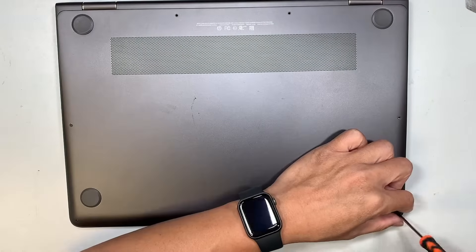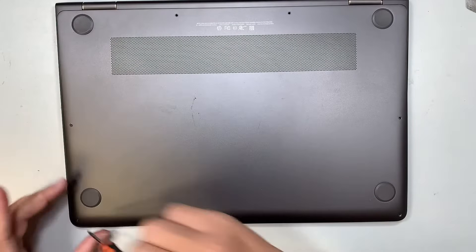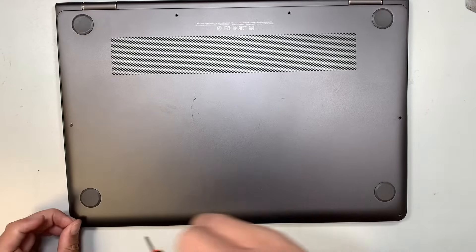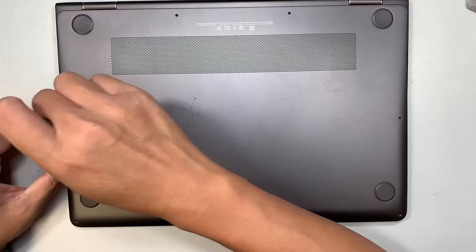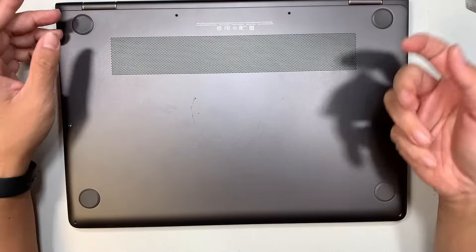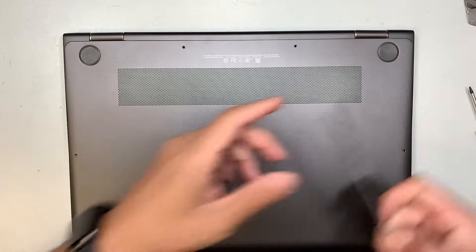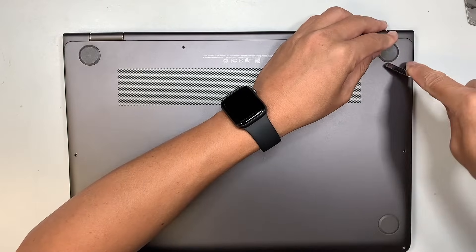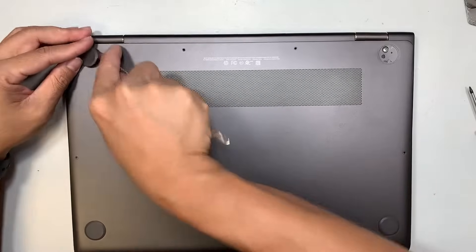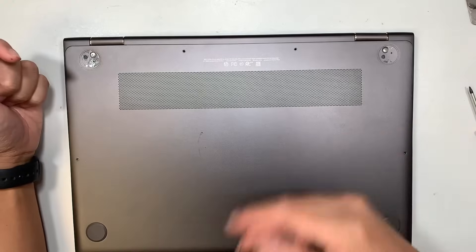If the battery is swollen and you feel a lump on it, more likely you've had the charger plugged in all the time. If you have your charger plugged in 24/7, letting it charge overnight and so on, that is most likely the number one reason why the battery is swollen. So do not plug in the charger all the time — just plug it in when you use it and unplug it when you're done.